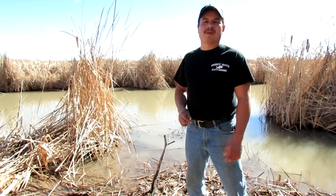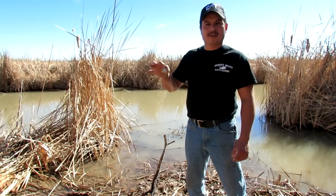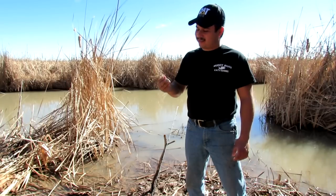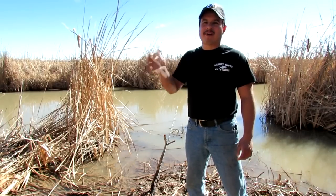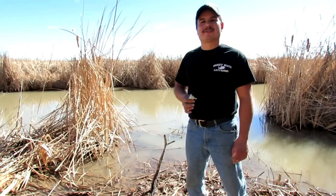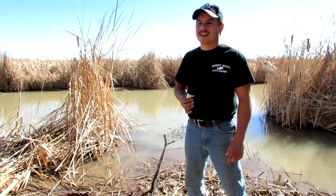Welcome back to another episode of Muddy River Catfishing. Today I want to talk to you about the good old-fashioned fishing bell. I really do like this bell — I put it on my rods at night when I'm falling asleep, and then it rings and I jump out of my sleeping bag and come out here to catch me a catfish or two.